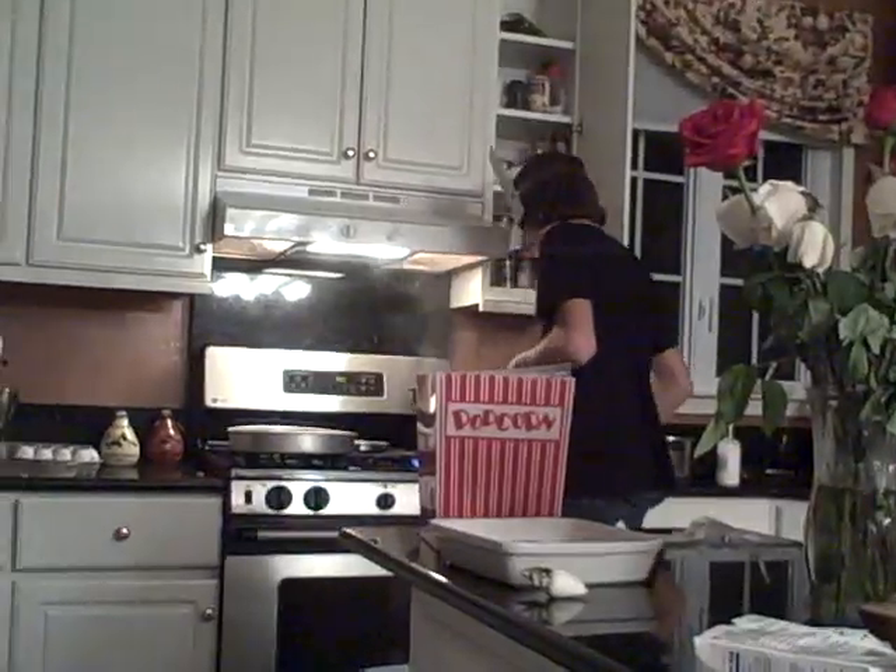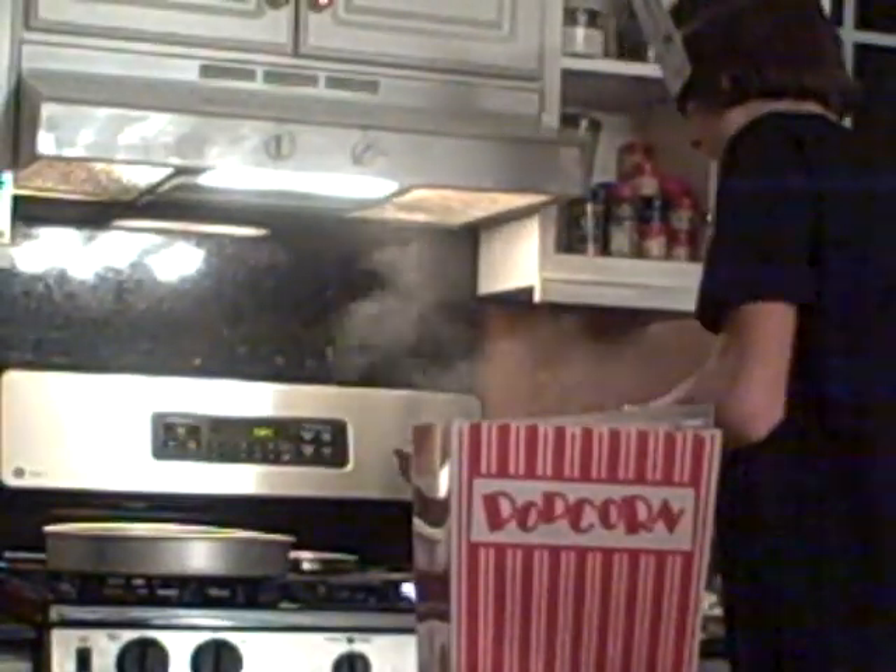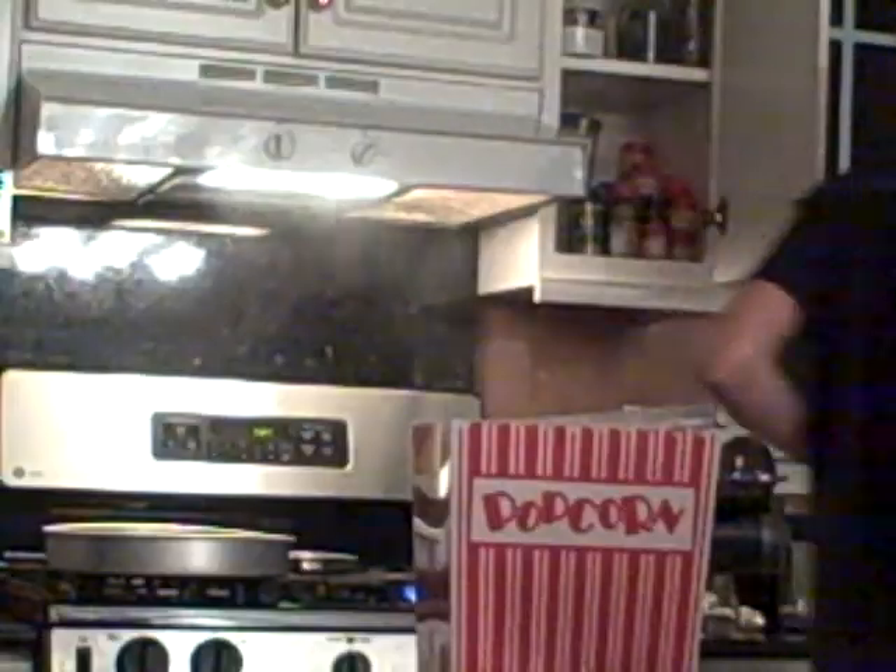I'm just going to need a bit more butter. Yeah, cool fridge, huh? So, this show's a disaster.